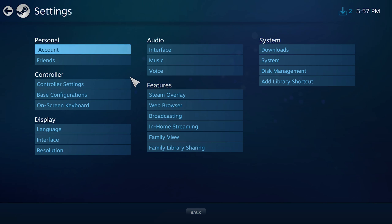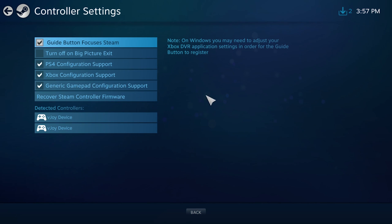The first thing you have to do is enable PS4 support for Steam. It is not enabled by default, and you'll find it under the basic controller settings. In here you'll have to click to enable PS4 configuration support. I would also encourage you to enable Xbox configuration support in case it's not activated by default. And if you ever want to use something like a flight stick for a game like Elite Dangerous or any other type of controller, I would also recommend enabling generic gamepad configuration support.